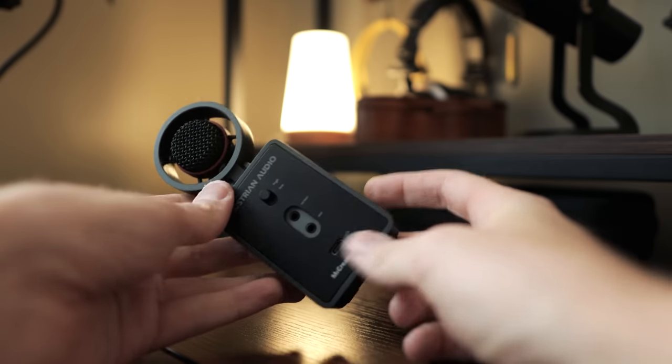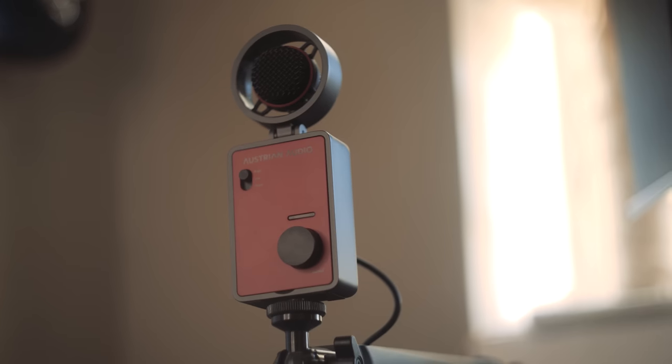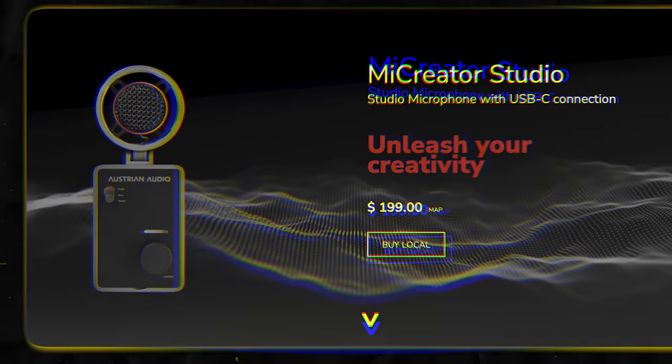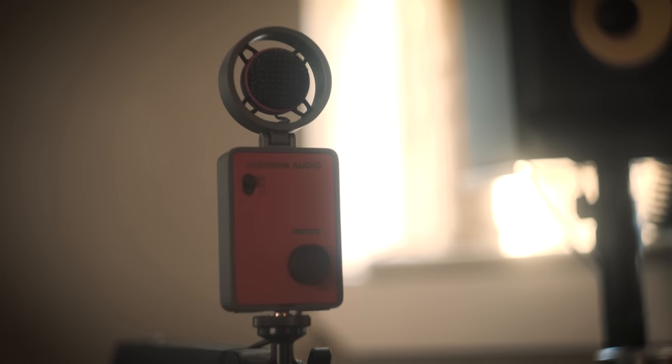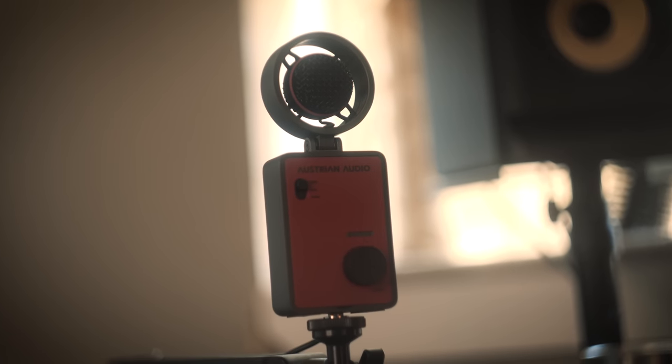The entire thing can fit in a big pocket — it's crazy. This is why I love Austrian Audio: they're not just going to make a USB microphone, they're going to make something that's different than anything else on the market. If you were to get the actual microphone, the satellite, and the lav mic, you essentially have three independent microphones and an audio interface, all for less money than you would pay for a standard studio rig with one or two microphones.